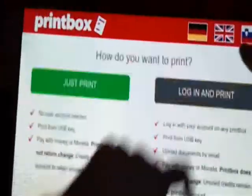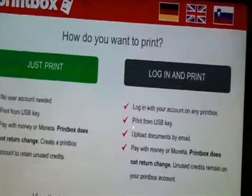Hello. This is an introduction to the printbox machine, and now we're going to try and test it out. You can see there are multiple languages here. Since this is an English track, we're going to use English.